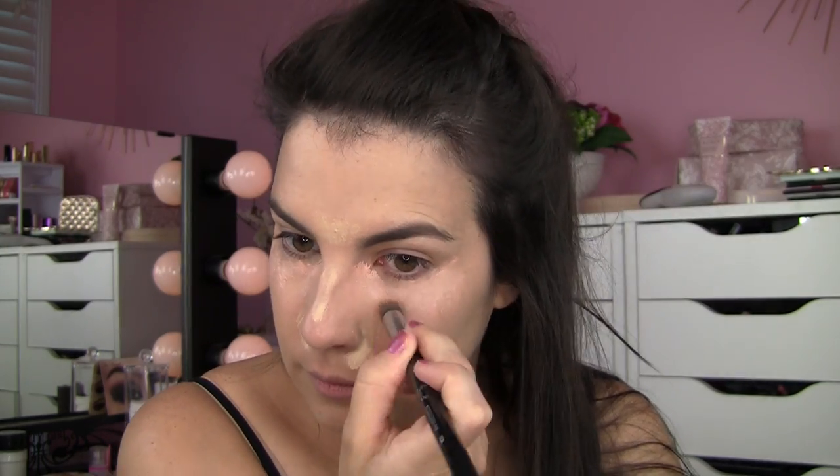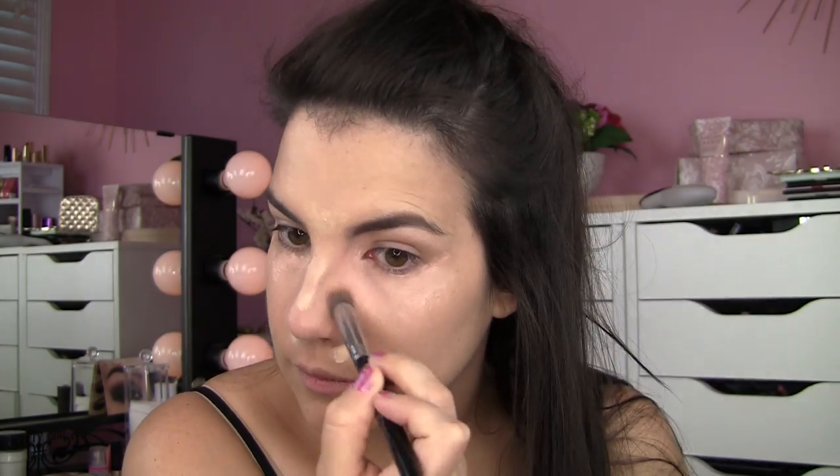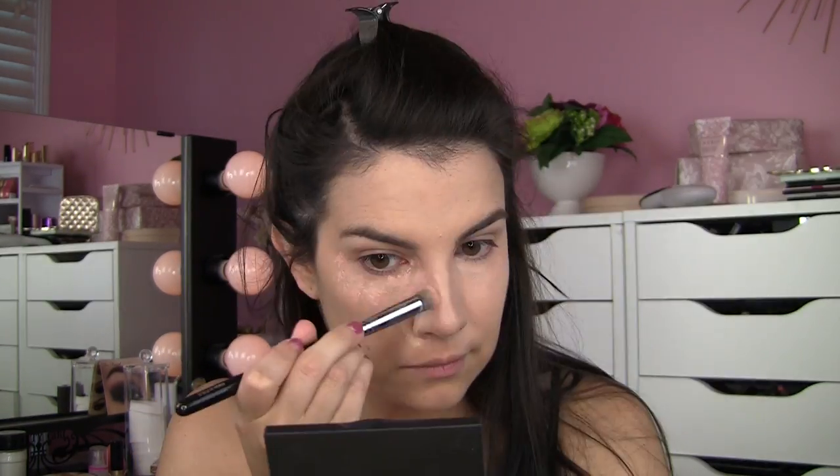Lately it's been my Kiehl's Ultrafacial Moisturizer with SPF 30. I'm not applying that out of necessity for extra moisture — it's just what needs to be done if I want sun protection. After I get this on, I go in with an under eye corrector like Benefit Erase Paste, dab that on my darkest areas, and maybe use a standard concealer on other areas. In this video you're seeing the Maybelline Age Rewind Neutralizer, blended out with my Sigma P80 brush.